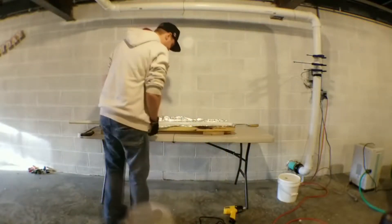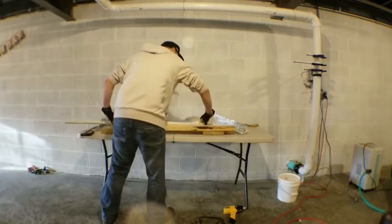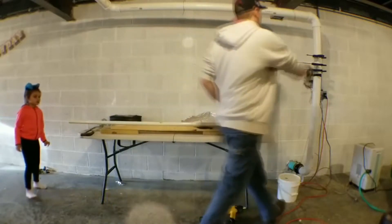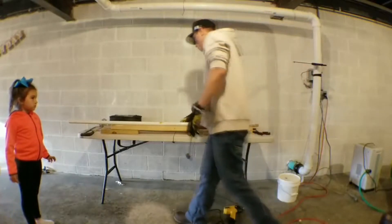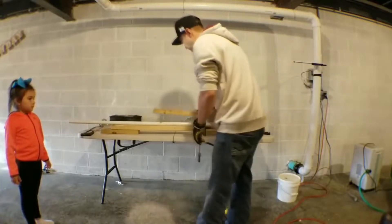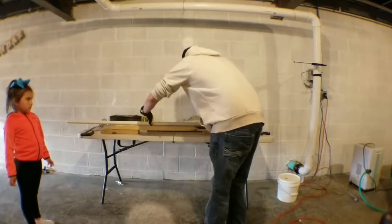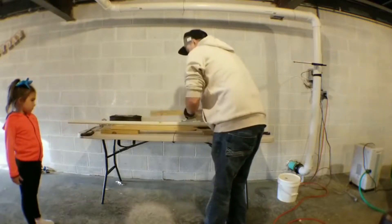All right, so now we got the PVC nice and hot — it's nice and flexible. As you can tell it is like spaghetti now. So what we're going to do is grab a couple clamps. Now we're going to clamp it and taper it. You have time to do this — you don't have to work too fast, but still you kind of want to work at a bit of a rush pace.